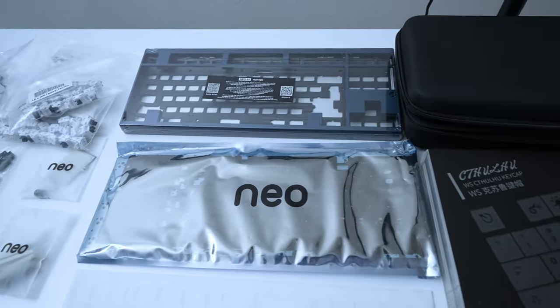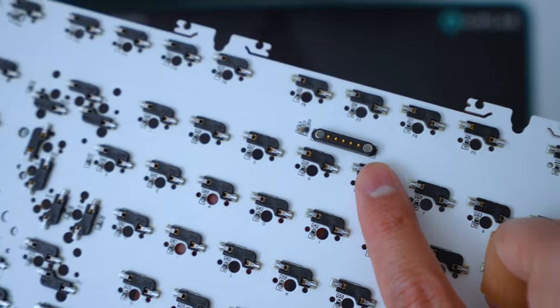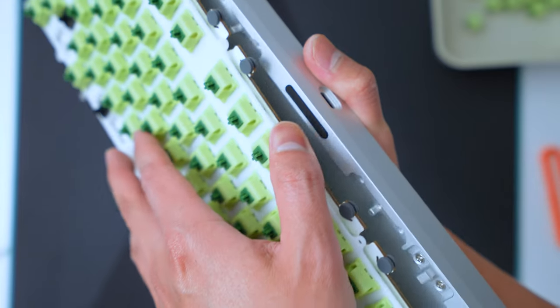The first step in building a custom keyboard is we need to find the PCB, which is this bad boy. I got the hot-swappable version, which means I can interchange switches, whether they're three or five-pin switches. A really cool feature about the Neo 80 is that this PCB has a magnetic connector on the bottom that connects directly to the bottom case. Therefore, there are no wires, so it's super beginner-friendly. It also makes it way easier to interchange and modify the keyboard.